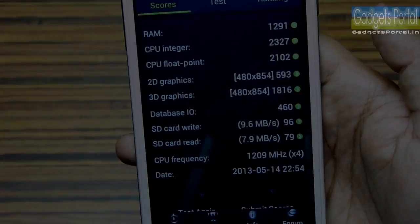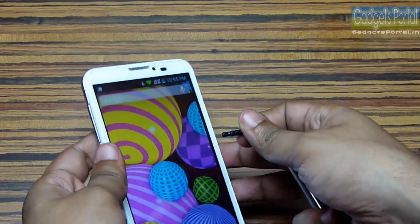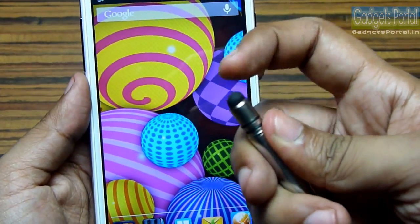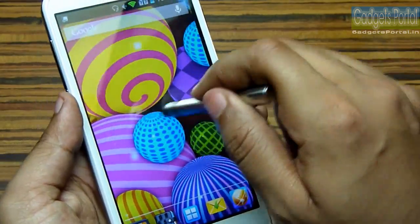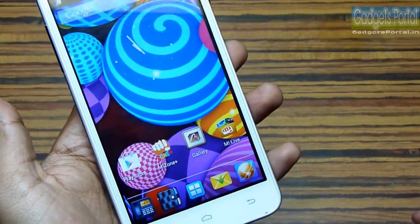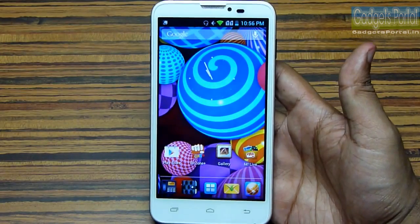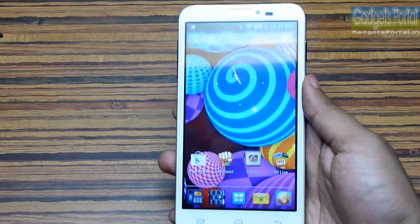In the AnTuTu detailed results, the CPU department has good results but the 3D graphics score is very low. Now here is the stylus included free with the device — you can attach the cap to the headphone jack so you never lose it. The tip has a rubber ball and you have to press hard on the display to get it detected. It is basically a substitute for your finger and is useful while drawing.